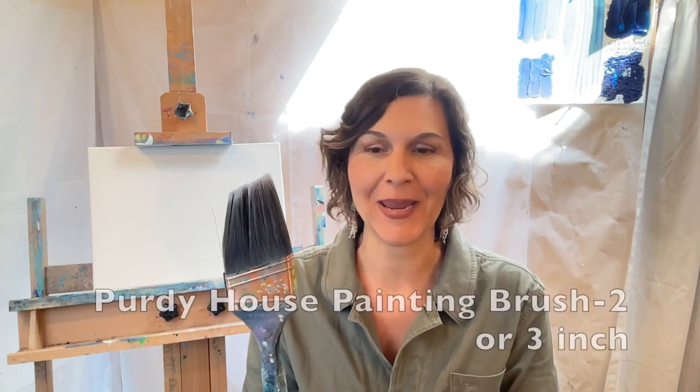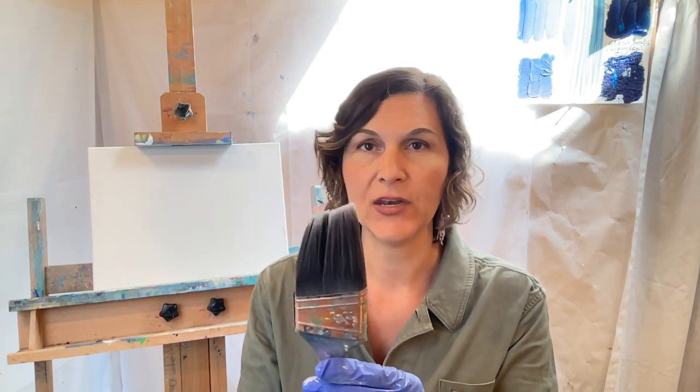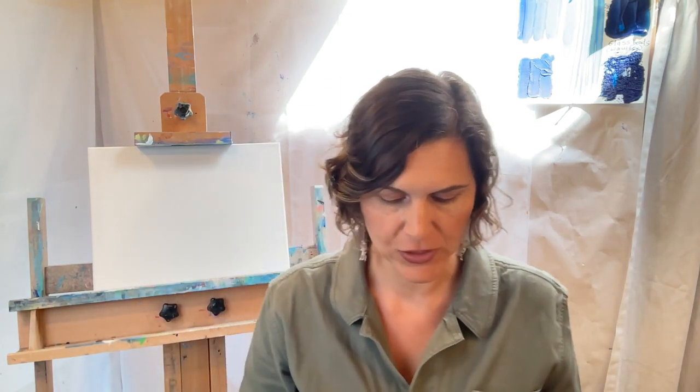All you need is one brush. I have a house painting brush with an angle tip — I love these brushes. This is, I believe, a two-and-a-half or three inch, and one will do the job. You could have two if you'd like separate brushes for your two different colors, but I'll just go ahead and use one.